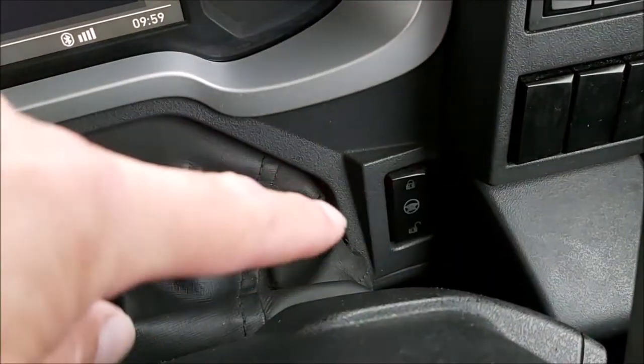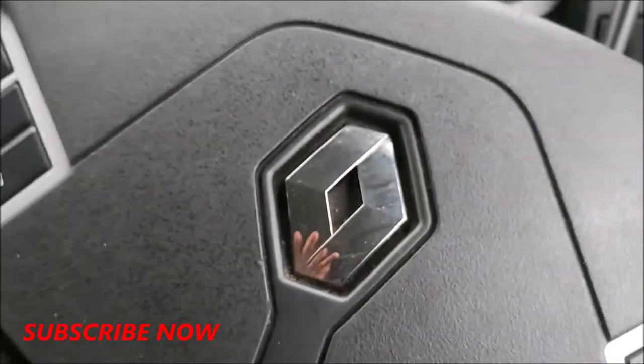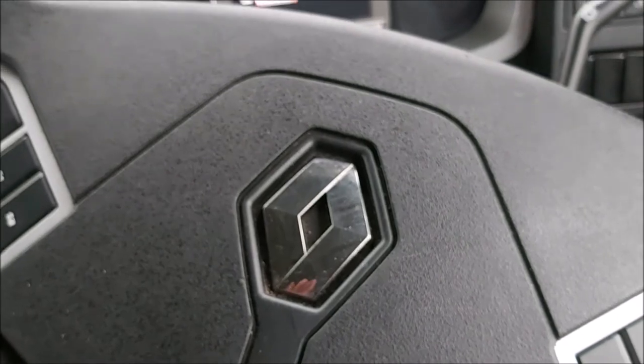So that's where you'll find the button to enable you to adjust your steering wheel and the steering column. Just a quick one today. As I always say, hope it helped. Catch you again later. Thanks for watching.